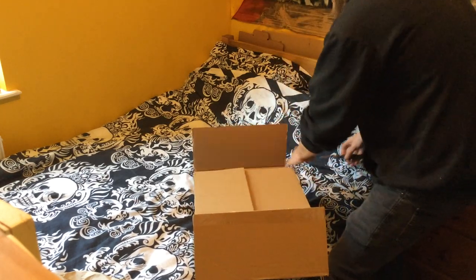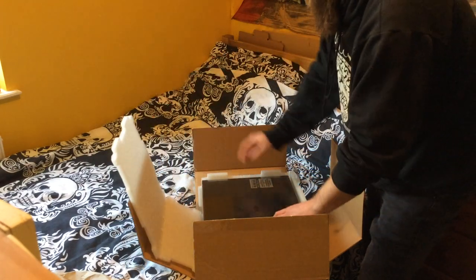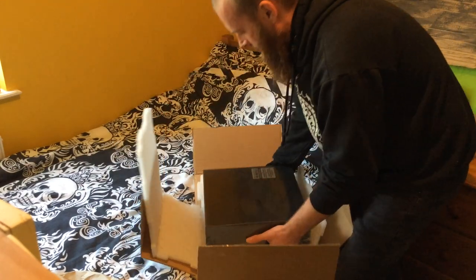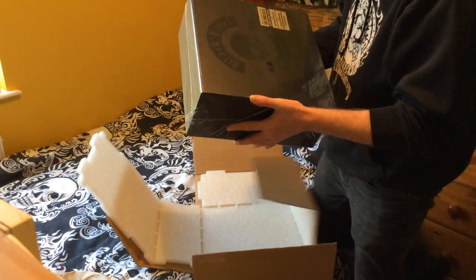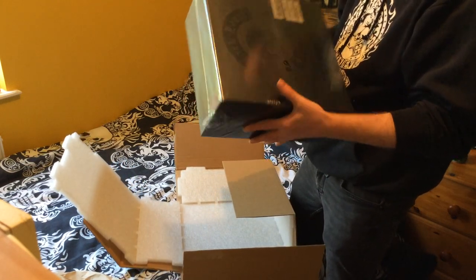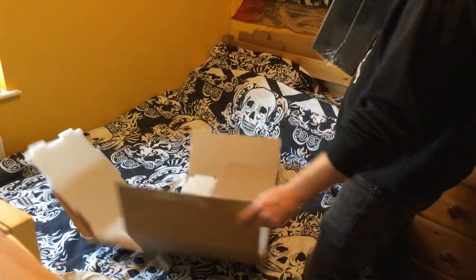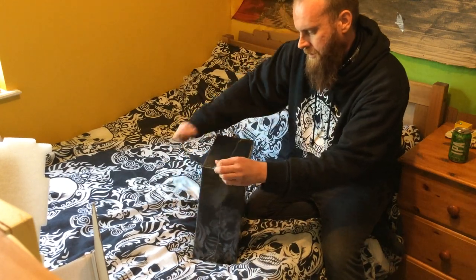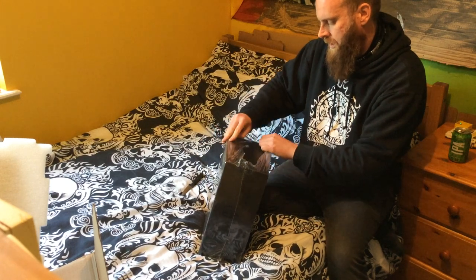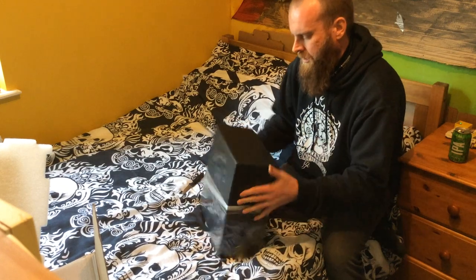Gotta give E1 Heavy some credit for the packaging here — look at that. It's a big old box set, None More Black, complete studio LP box set. Damn, it's heavy — in more ways than one. This is a workout. Let's crack it open. Breaking the cellophane. What a beauty!